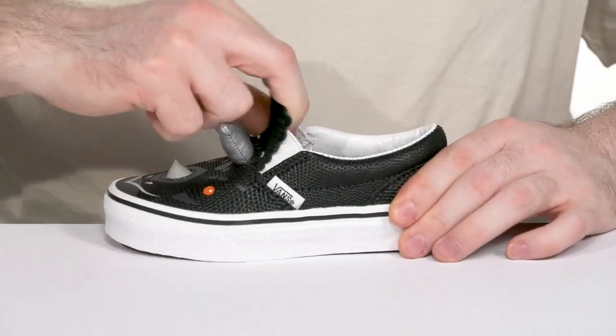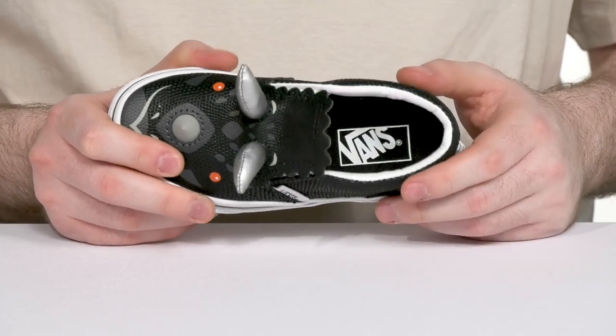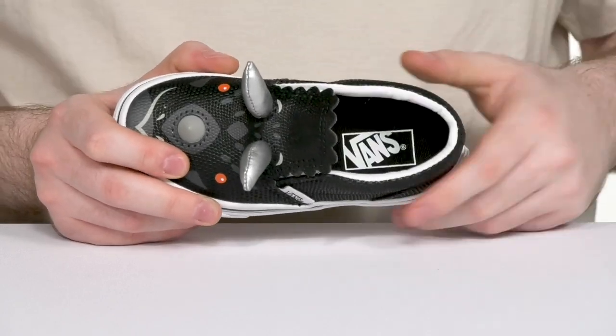It has some hidden gore panels for an easy on and off, and the inner lining is made out of the same comfortable synthetic material, offering more cushioning, while the foam footbed adds comfort underfoot.